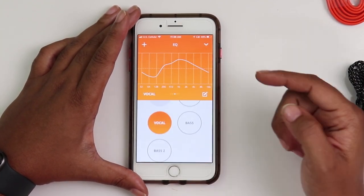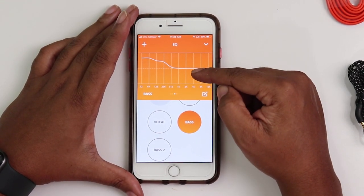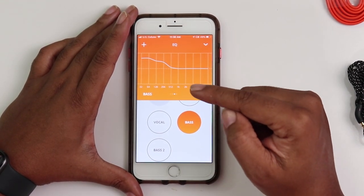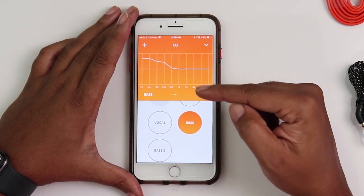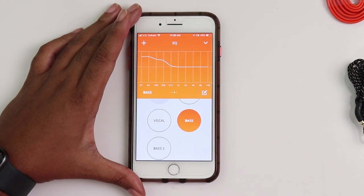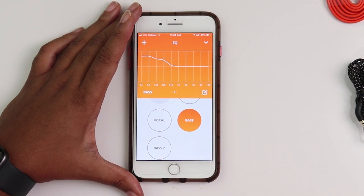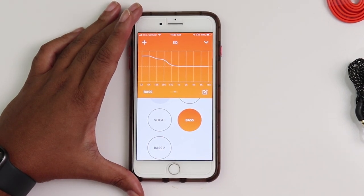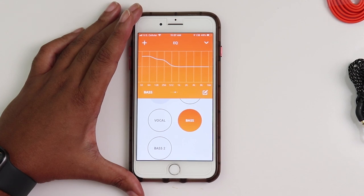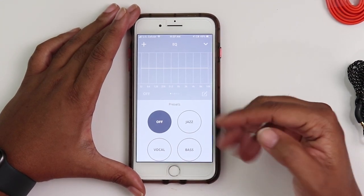The bass preset does give it a significant bass boost, however it's not overpowering. It also depends on your personal preferences for sound and what genre you're listening to — does the genre require more oomph in the bass? If you like neutrality in your headphones, that's great, just turn the EQ off. Each EQ is editable and you can save them as new ones.